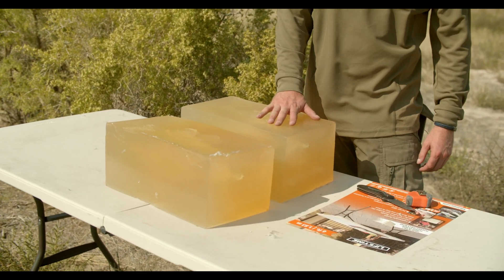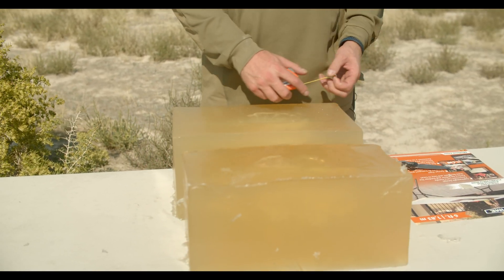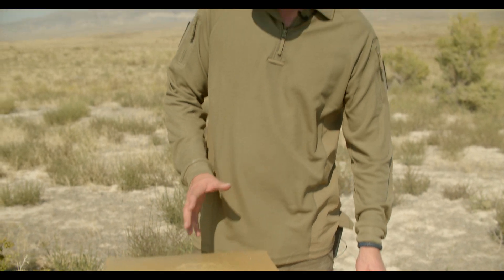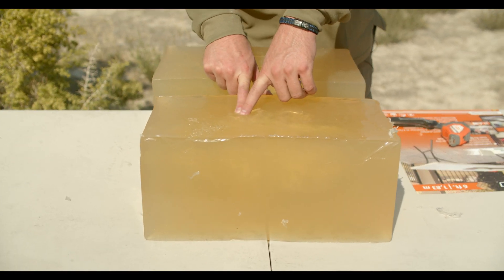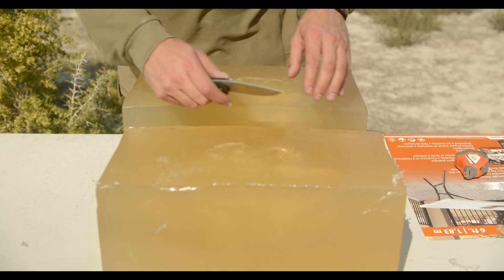So right here we've got the two blocks we shot. We thought that it not being bonded would trap the bullet, but it looks like it didn't quite. These blocks are about 15 and a half inches, so it didn't necessarily over-penetrate. In this block over here, you can see where the jacket started coming apart into the wound channel, but let's cut it open and see what that wound channel looks like.